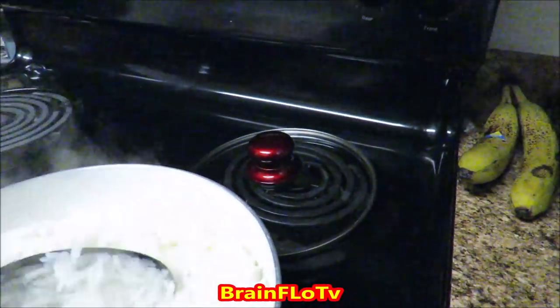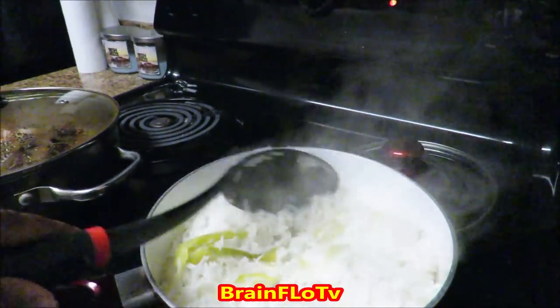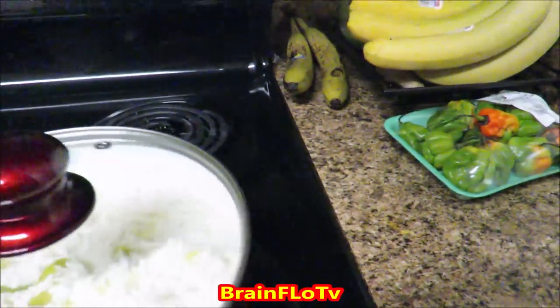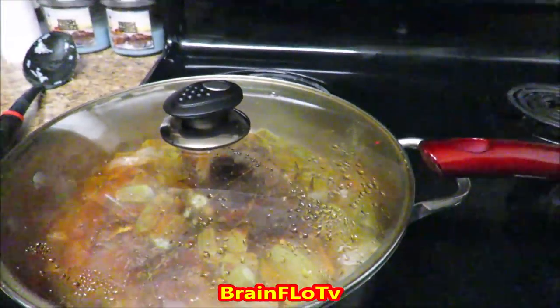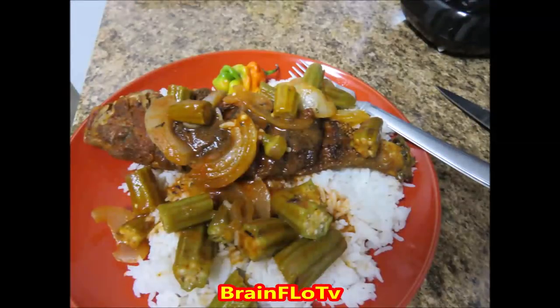Of course there's the rice — hot and steaming and ready to go. I could show you how to cook that as well; it took me a while to learn how to cook rice properly. My wife is very good at it, but I think I've learned from her and my rice is not as soggy as it used to be. When you're done making this dish, this right here is what that plate of food should look like on your table — enjoy!